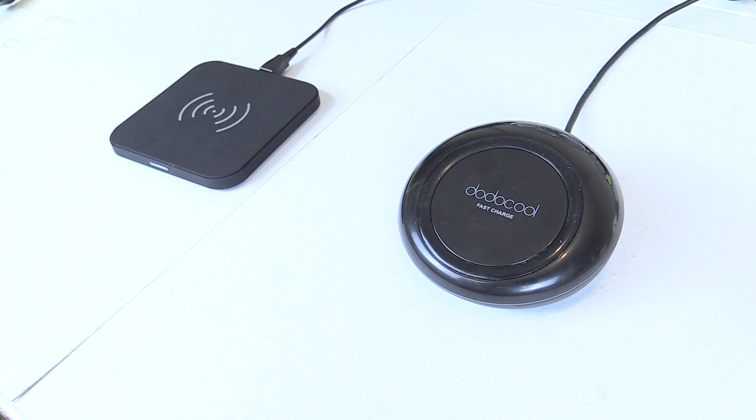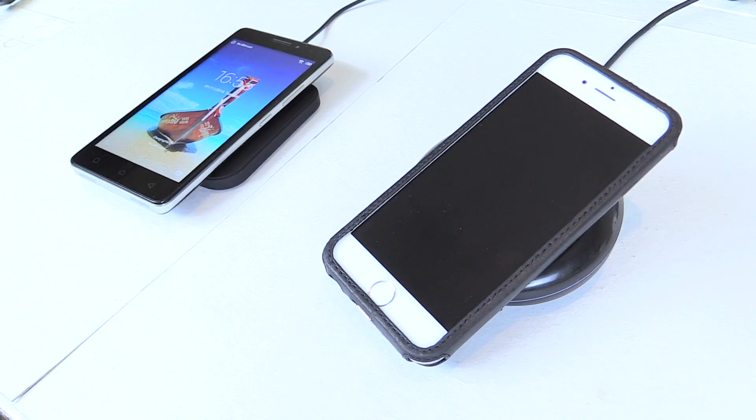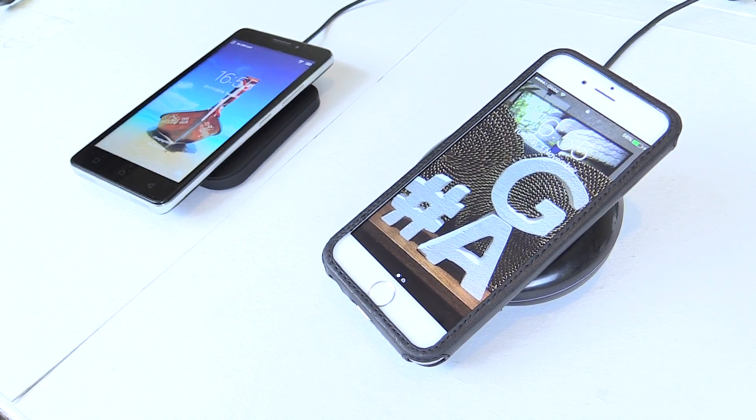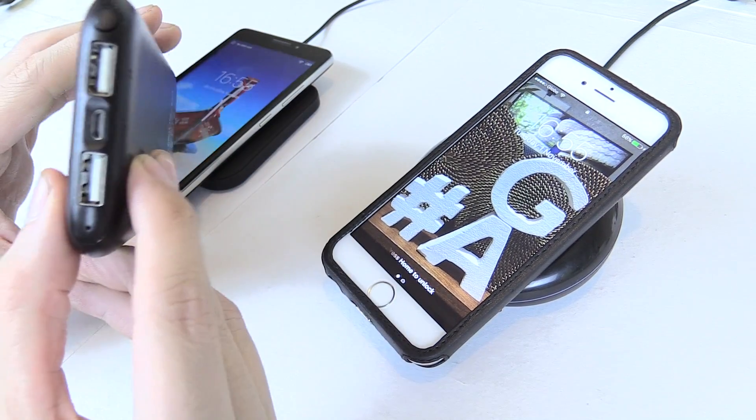Hi everyone. Wireless chargers like this are pretty cool. You go to bed at night, you put your phone on the charger and magically it starts charging. But how about when you go outside of the house and you want to use a power bank? You can plug in your cable, but that's so 2015.